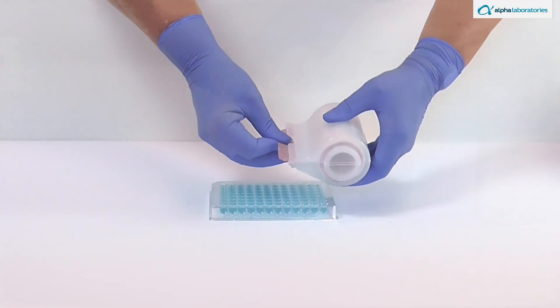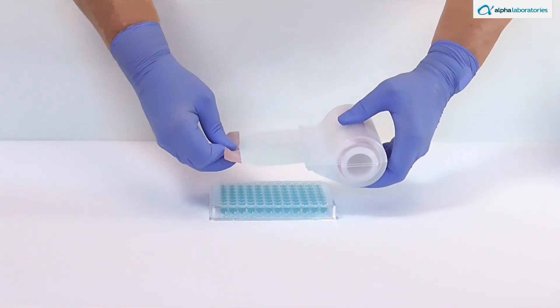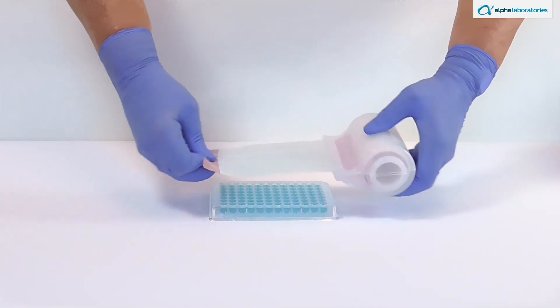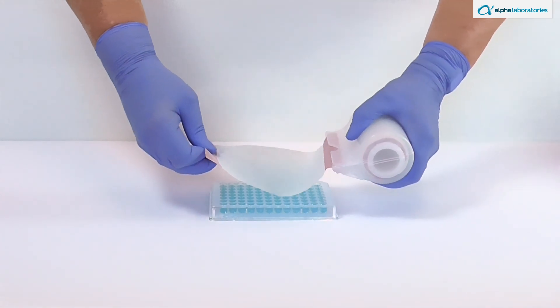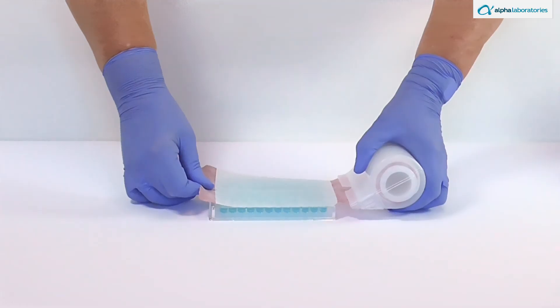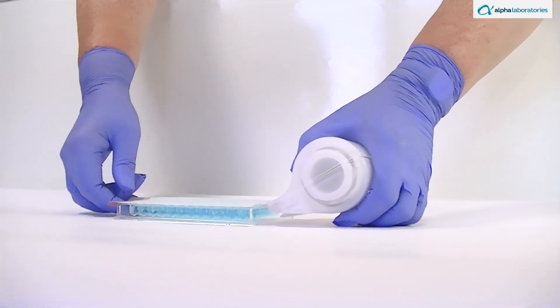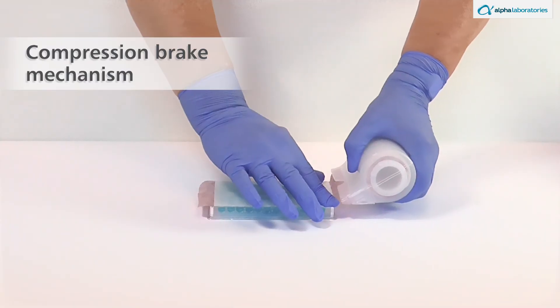Storage of the dispenser is made easy by standing it on the end hub. Each Seal Mate roll sheet is separated by a colored non-adhesive tab. These colored end tabs help position films on microplates, with perforations for easy separation. The tabs also act as visual markers to prevent premature film dispensing. The Seal Mate dispenser features a compression brake mechanism that stops the roll from turning as a sheet is separated.